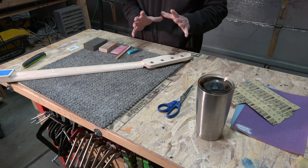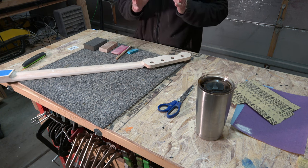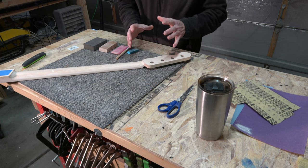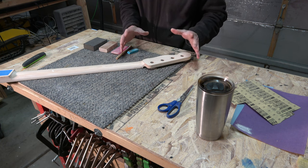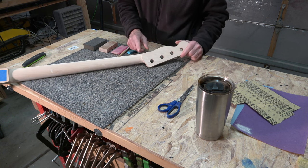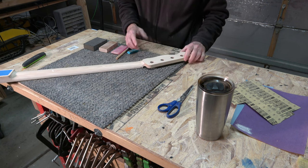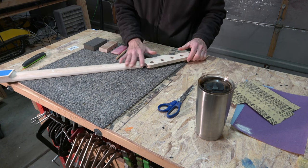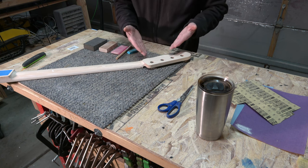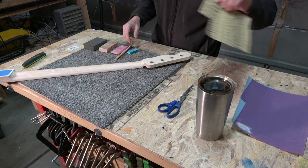That's really a sign of a CAM strategy that wasn't probably dialed in to the best of what it could be. So what I need to do is revisit my CAM strategy and figure out a way to get a much smoother finish. But since this is a one-off guitar, that may not be that necessary — although anything I would learn from this I could apply to my other guitar build.